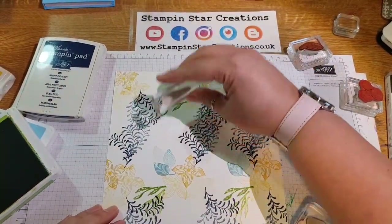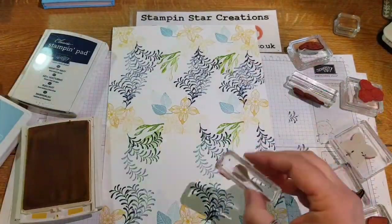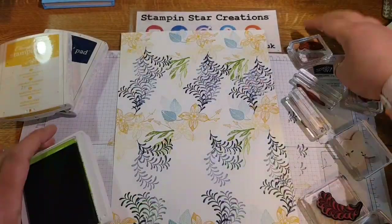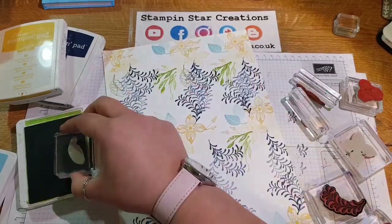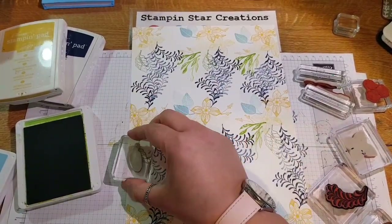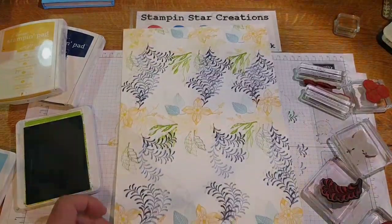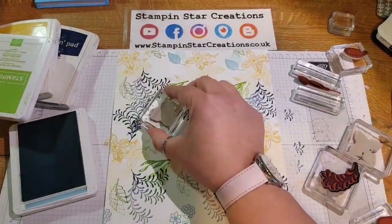I'm using Granny Apple Green, then going back to that first colour, Daffodil Delight, to add some more sprigs. Now that we've laid down all the colours you can go back and revisit them to see if the design needs adding to. Just keep repeating the pattern, like you would on a piece of fabric. Don't forget to do the ends of your paper — go off the paper. Then I'm filling in the gaps, going back with Balmy Blue and adding the small flowers in the gaps.